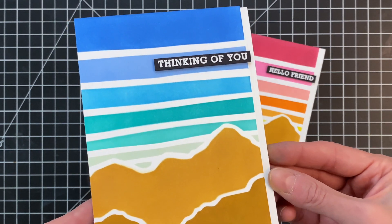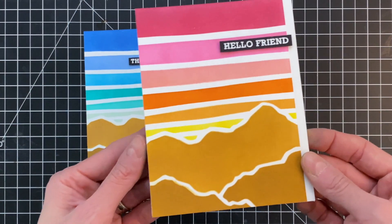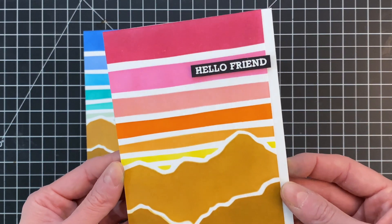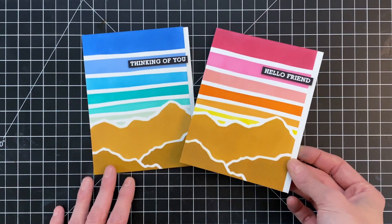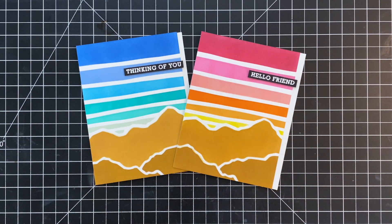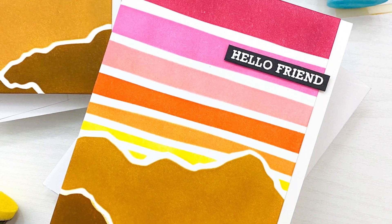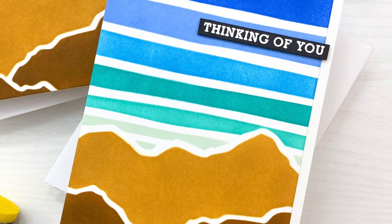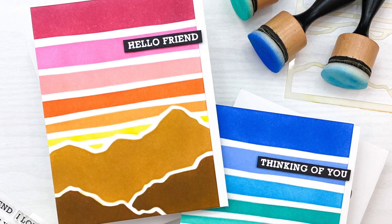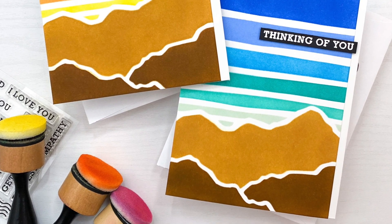Here are the finished cards — I'll hold them to the camera so you can get a good look. This of course is our cool palette — I just love that beautiful blue sky. And here's our warm palette card — we got a few more colors in there, yellow, orange, and pink, and I love how those warm colors play with the browns of the mountains. I so hope you found this video helpful and you liked how these cards turned out. If you have any questions about the products I used, please check out the links below in the description. Thank you so much for watching and I hope you have a wonderful day.